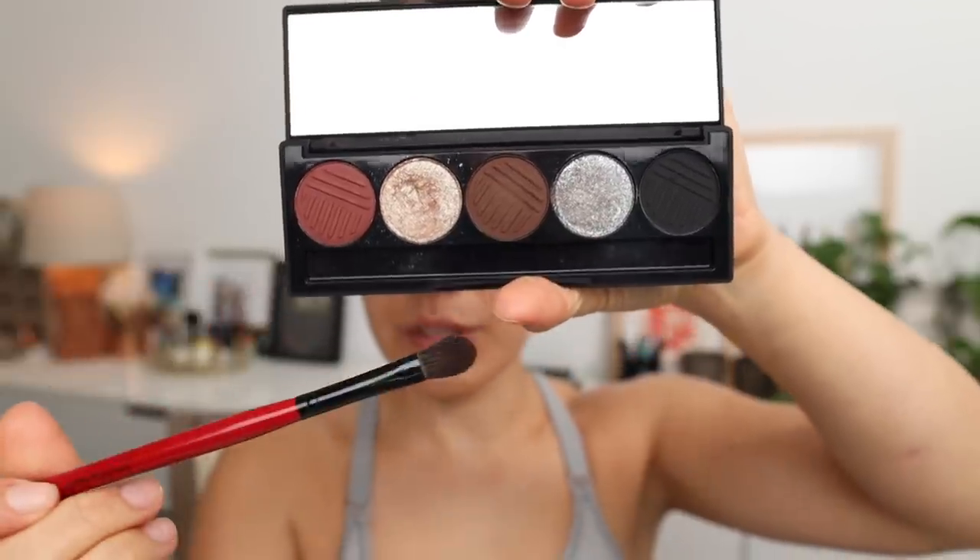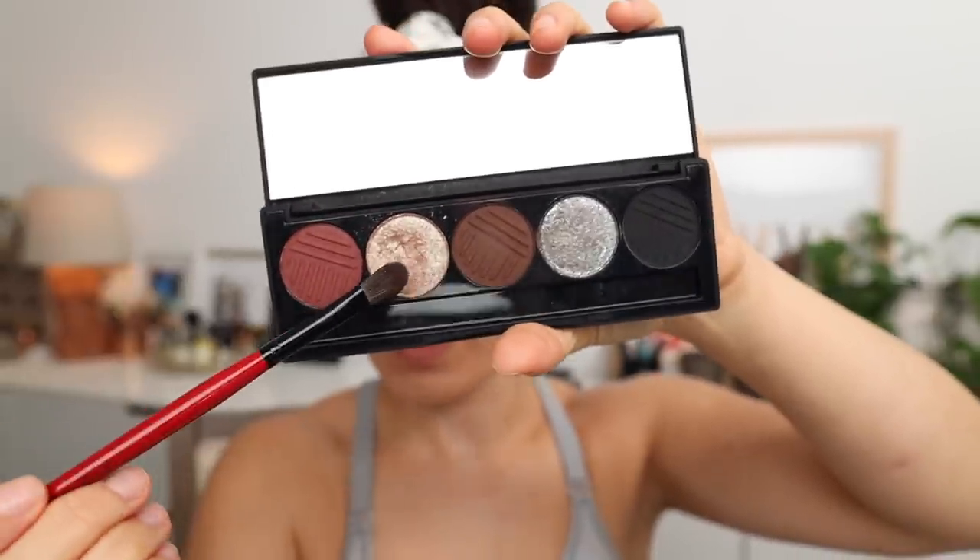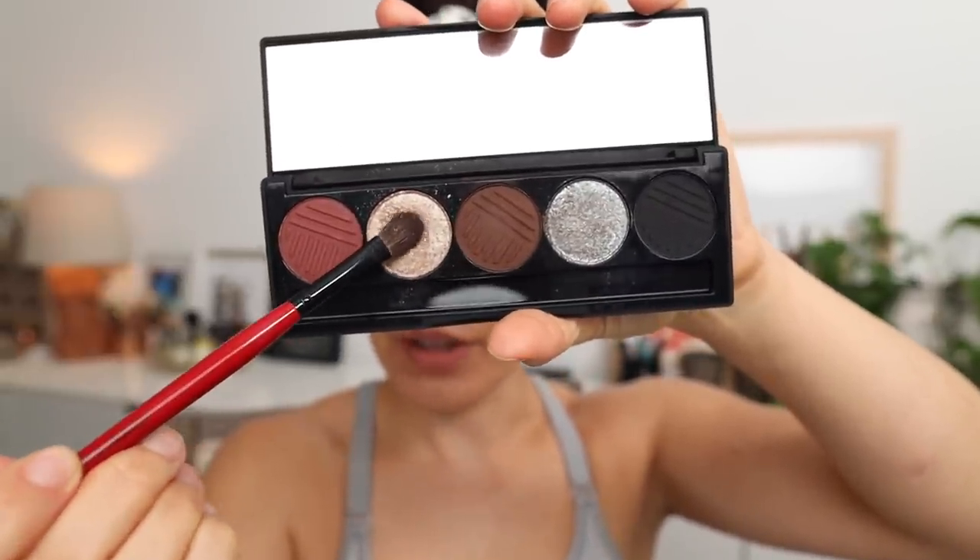Now I'm going to add the shimmer, and for this I'm using a flatter brush — a contour shadow brush from Smashbox. I'm going to mist it with Smashbox setting spray. I really like this for its staying power. Anything with shimmer I like to mist because it's way more dramatic when you apply it. I'm going to pack that on to the center as well as that blank area with no eyeshadow in the crease. Shimmer in the crease sounds scary, but trust — it looks beautiful.